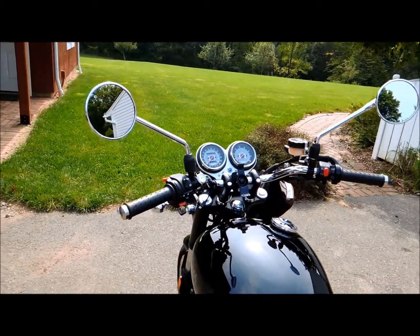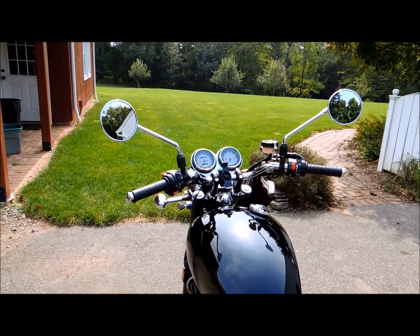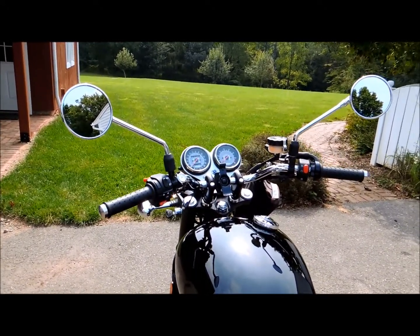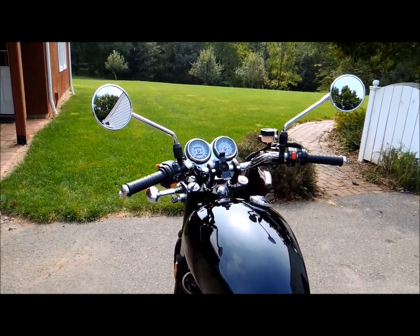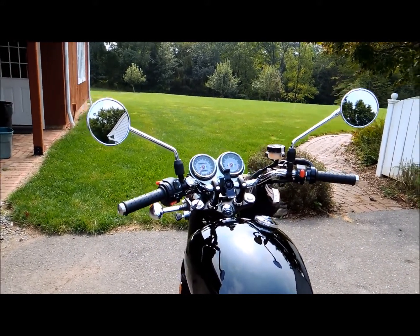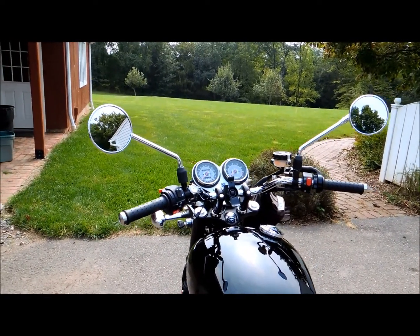At first I didn't mind them too much — they're kind of idiosyncratic of Triumph bikes. But now as I'm starting to ride in areas where I'm not that familiar with the place, and more highway where there's a lot of cars coming up behind me, I decided I needed something better — something a little bit wider to give me a better view.